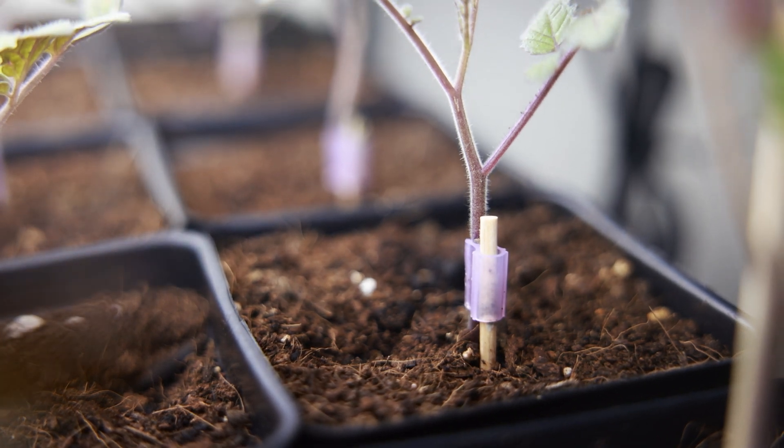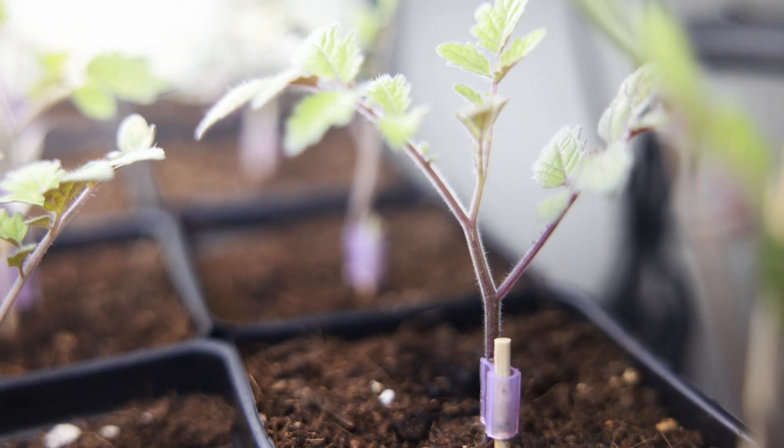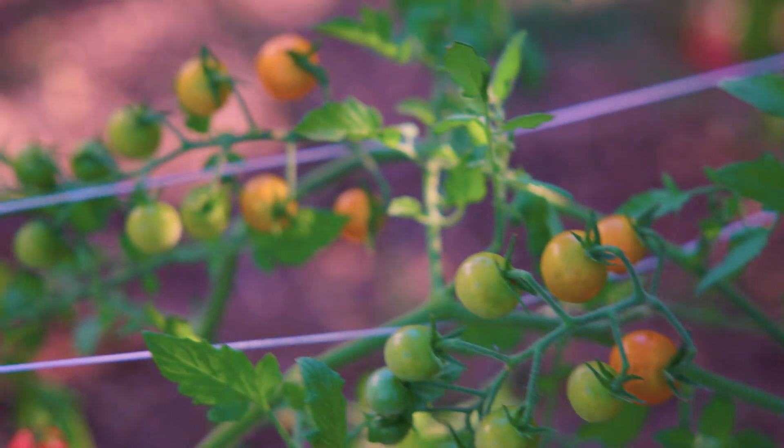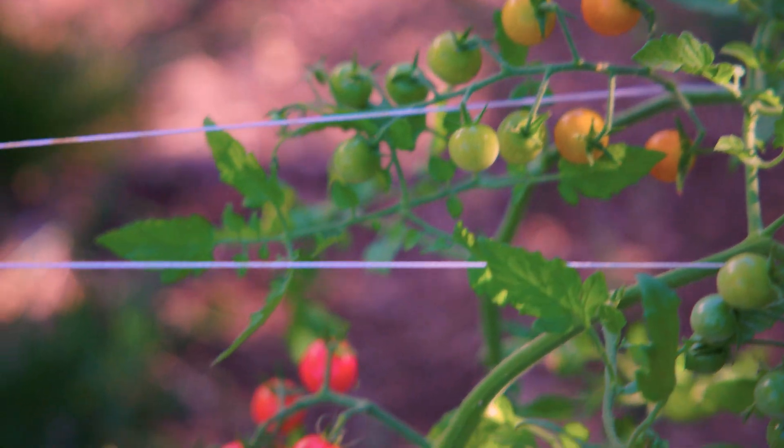The solution is right here in the ancient art of grafting, whereby we take a variety with desirable eating qualities and we grow it onto a variety with desirable toughness qualities. For instance, this Paul Robeson stem and foliage growing onto the root system of a super strong tomato rootstock tomato — that's actually its name, Super Strong Tomato Rootstock. And that's not new. Humans have been grafting plants for thousands of years around the globe, just not typically with tomatoes like this one.